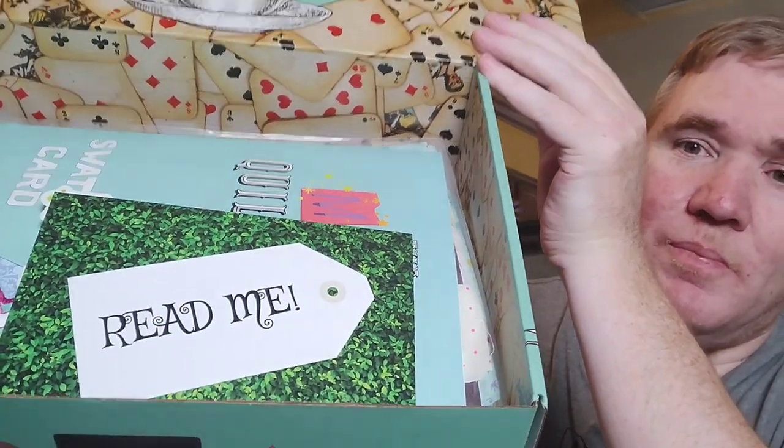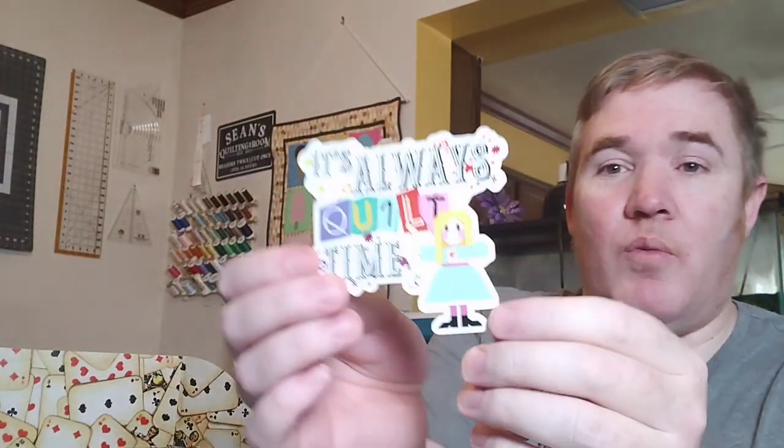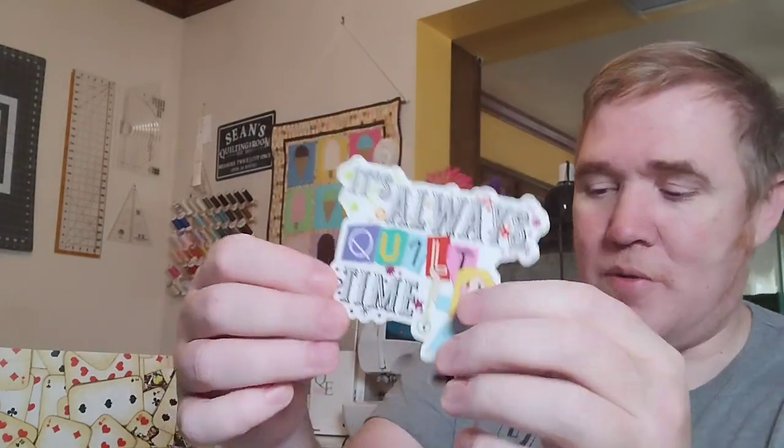Underneath is even more goodies. First one says 'Read Me,' which, Alice in Wonderland style, gives you an overview of all the stuff that should be in the kit. And then it comes with a wonderful sticker — I'm going to put it somewhere it can be displayed — and a patch for the quilt. I absolutely love this one as well.